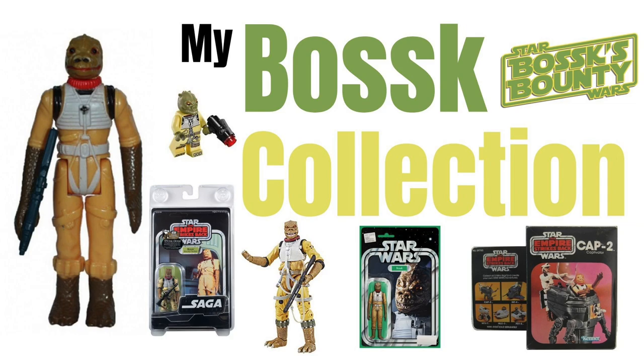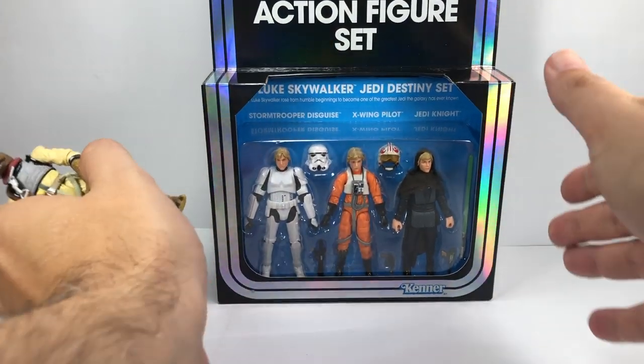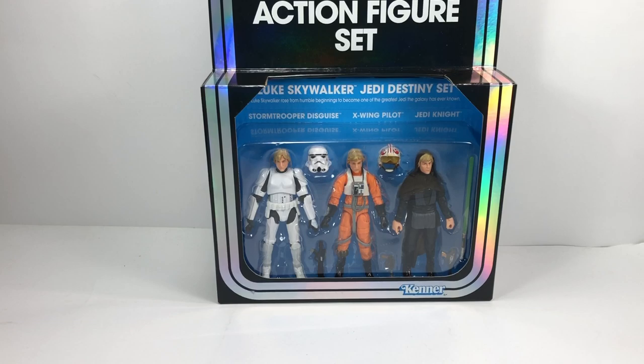Now, before I do that, I just want to show you a couple of bits I've managed to pick up over the last couple of days, which I'm not going to be making a dedicated video about. So I thought it'd be a good opportunity to show you in this video. The first thing I wanted to show you was this set here — the Vintage Collection special action figure set.